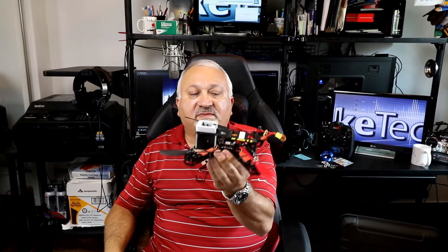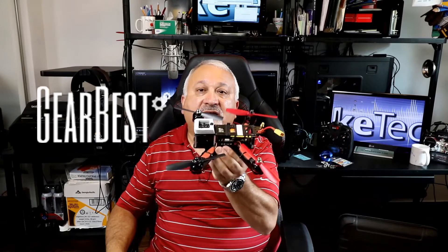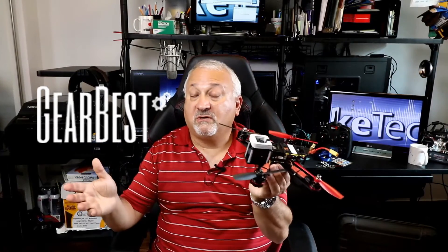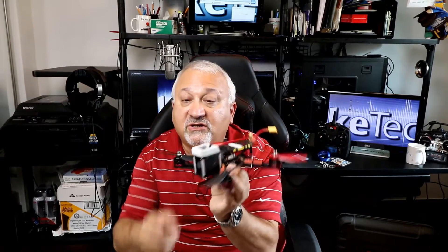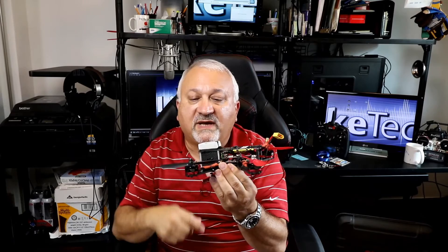Now, where did I get this from? This came from GearBest.com in China. They liked some of the reviews I did, contacted me and said, "Would you like to review one of our drones?" I said sure. Send me the Dubai 210mm FPV Racing Drone Kit. Now, it's not a complete kit — you still have to add your own camera, transmitter, radio, and a few other doodads.